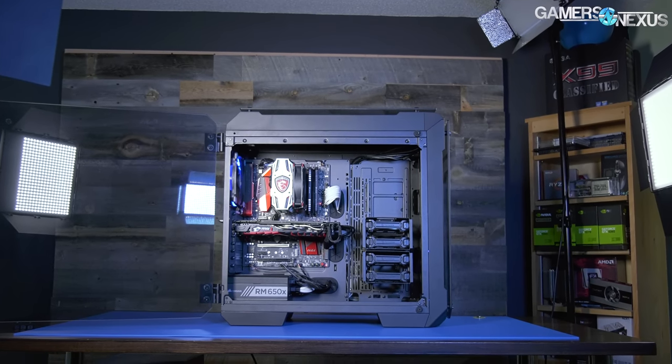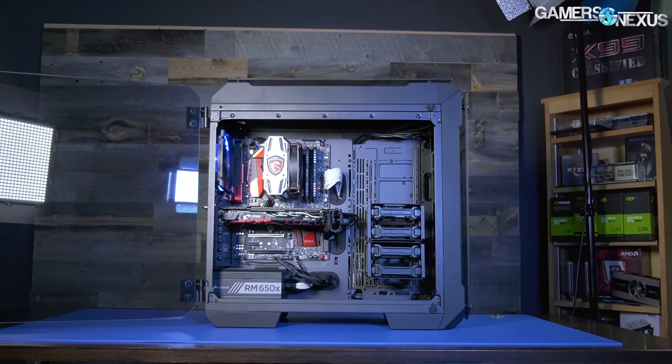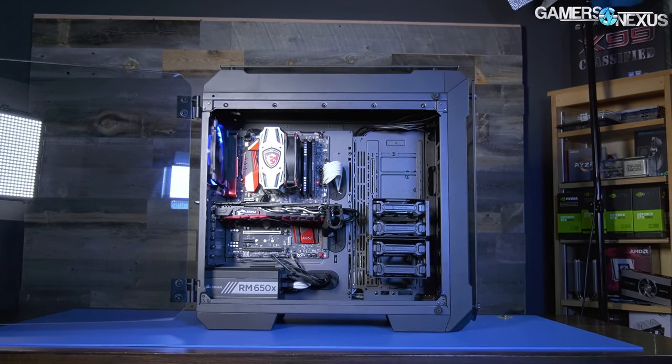As always, we ran our basic thermal tests in the complete stock configuration, and then did some additional tests for this case specifically: one was the vertical GPU orientation, another was relocating the ring fan to the front — it looks better that way — without adding a fan in its place. We also tested having two front fans, both ring fans, and adding a rear fan in the exhaust position using a 140mm Noctua AF-14. Pretty good balance overall for testing.